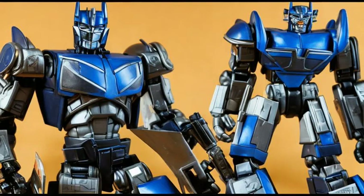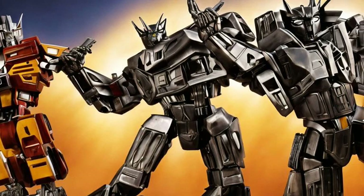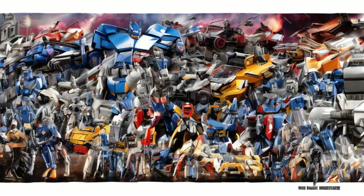Battle Jazz vs. Megatron, 2007. This Robot Heroes pack comes with a damaged Jazz figurine that has black lines to show damage on his left leg, head, chest, and shield cannon. It also comes with a Megatron figurine with a chain whip. Jazz has normal articulation on his arms and neck.